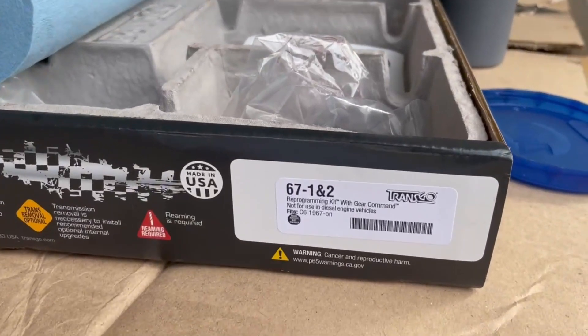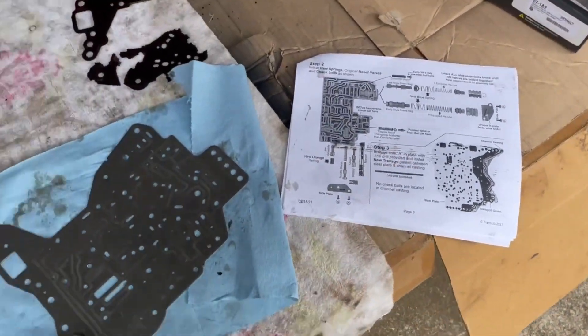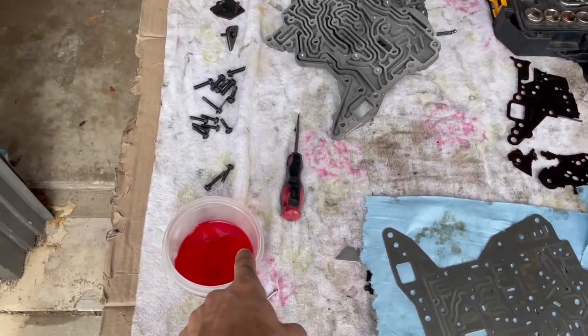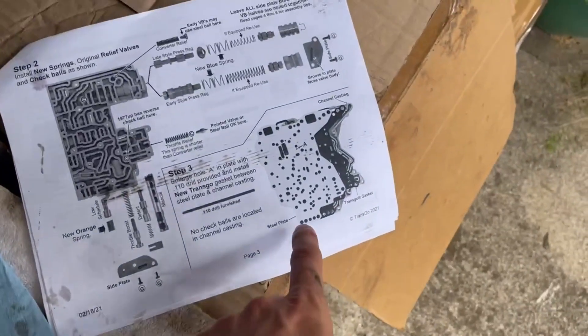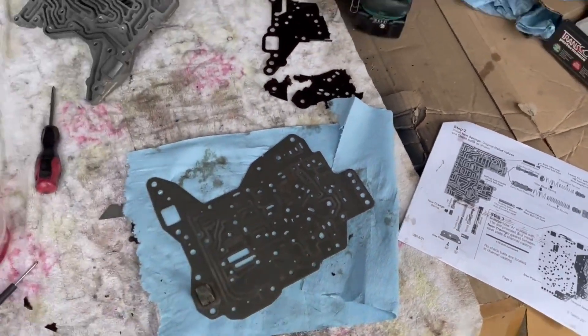I've been using this TransGo kit — great instructions. Everything has come apart and gone back together really well. I tried to lube everything up as good as possible. The last thing I have to do is drill out one of these holes, and then I'm going to start putting the valve body back together.